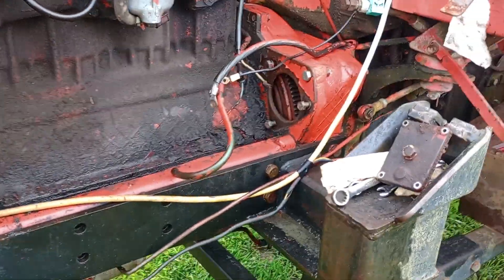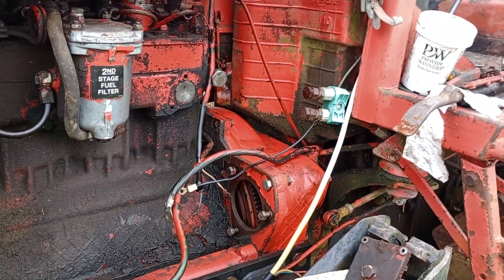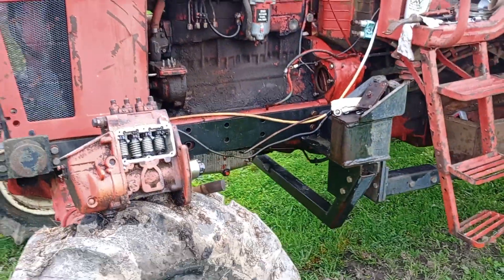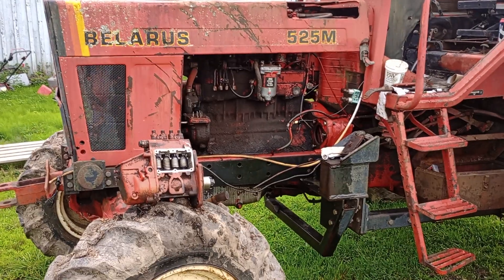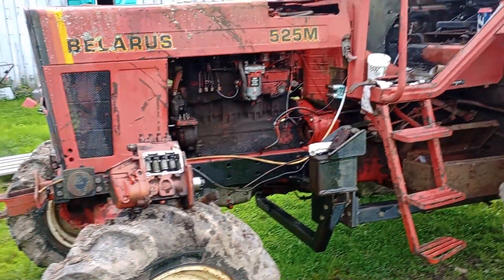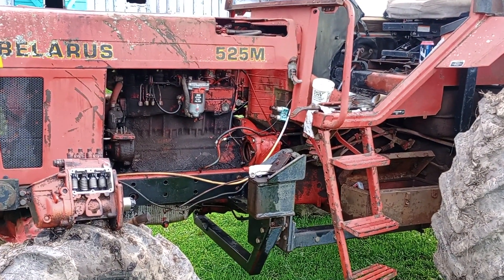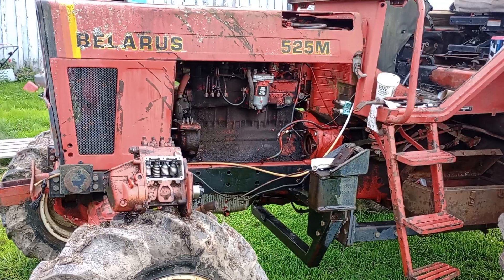What I think happened is they put new batteries in this tractor. It was supposed to have two 6-volt batteries running in series to make 12-volt. They bought 12-volt batteries and took the 6-volt batteries out. I found the 12-volt batteries hooked up in series in the back, and I think they destroyed the starter.